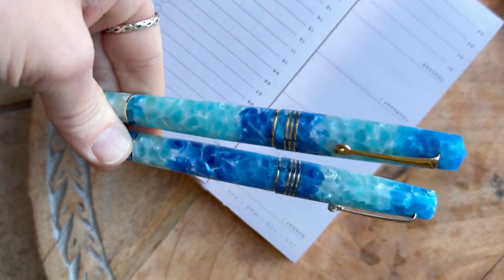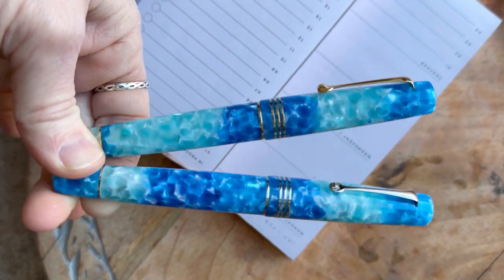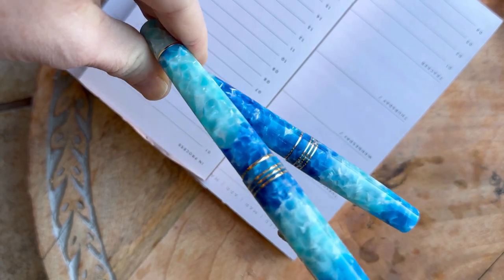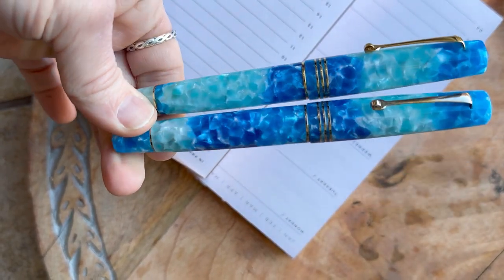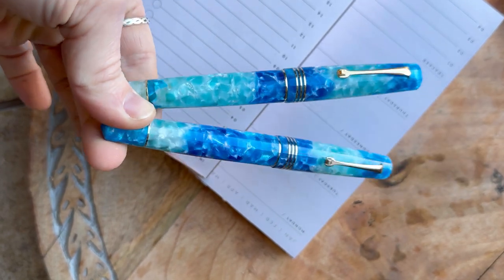I'm so excited about today's fountain pen unboxing that I skipped the top of the box. These are the new Aloha Momento Zero fountain pens that we just received from Leonardo Officina Italiana over in Italy.